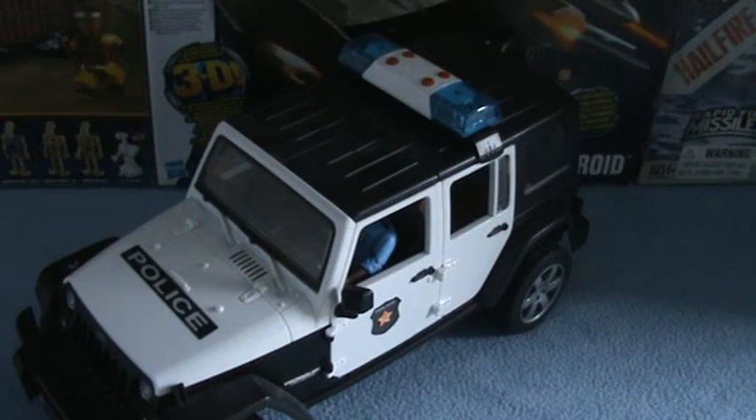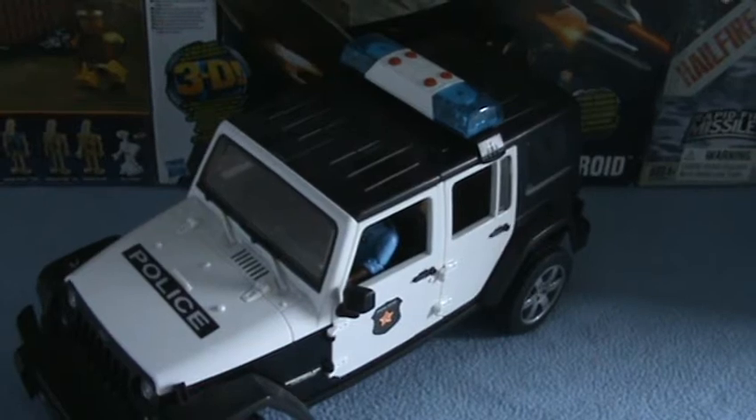Hello, welcome back to another one of HW Toy Adventure. Today I'm doing the Bruder Police Jeep Wrangler.